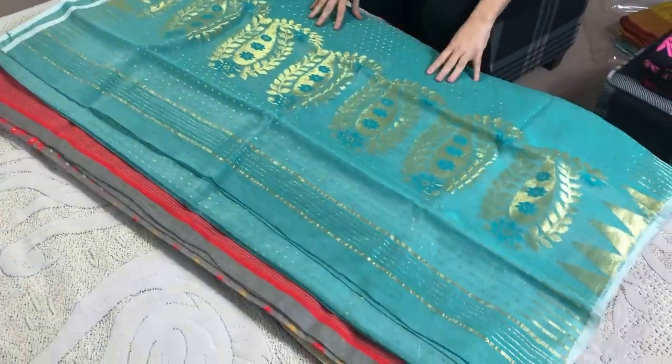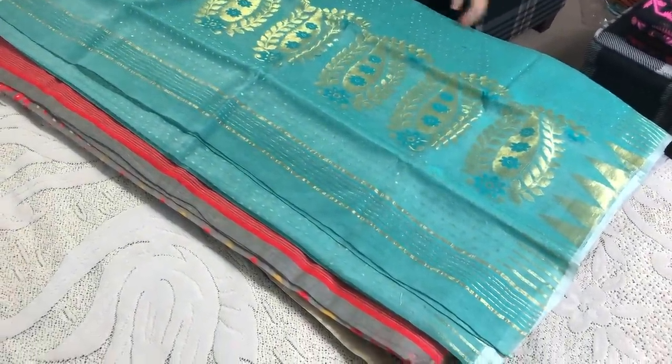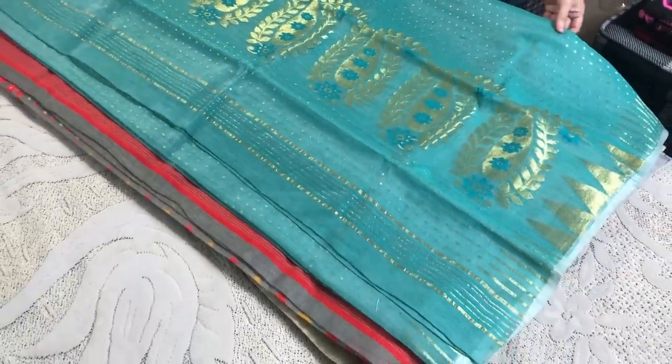Thank you for watching. To buy this Jamdani saree, you have to visit our website and check under the Jamdani section. Thank you for watching.